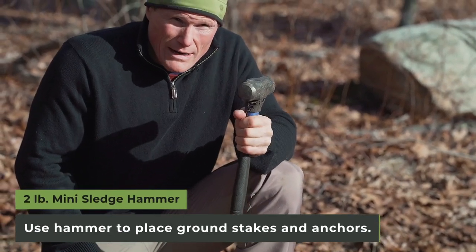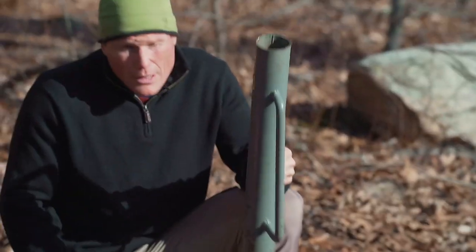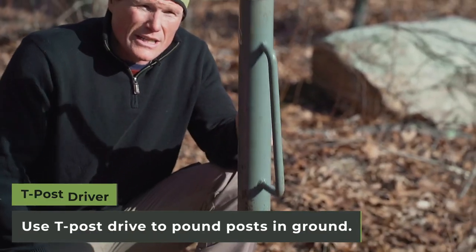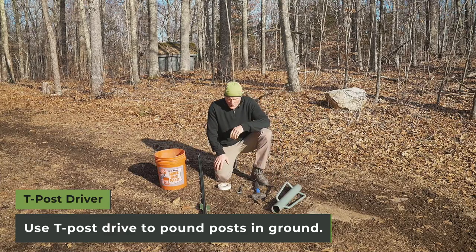You'll need a half-inch drive socket to place the t-post mounts on your post, a two-pound mini sledge for replacing the anchor stakes in the ground, and of course everyone's favorite tool — your t-post driver. If you're lucky enough to have a hydraulic driver, all the better.